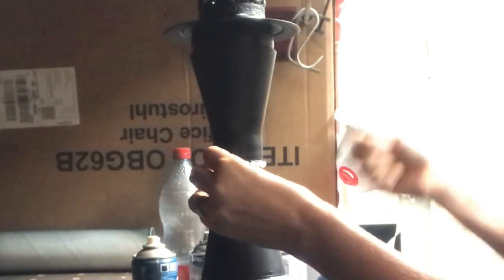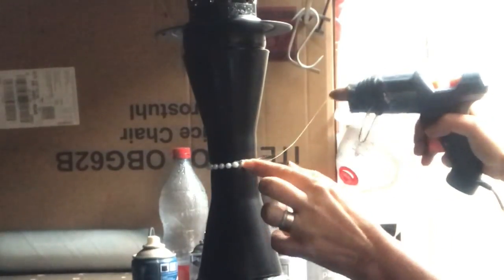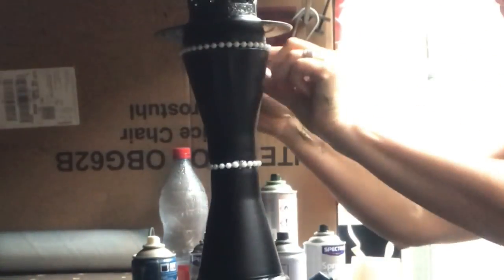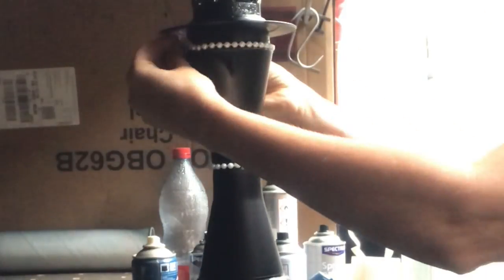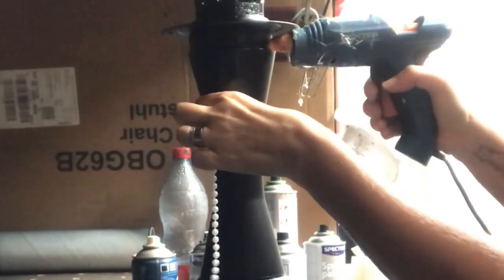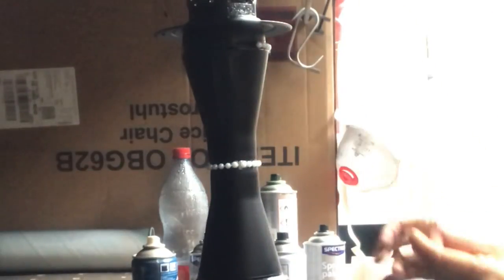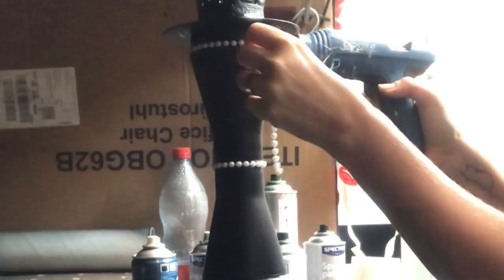A little further up I put another strand of pearls right there on the top — cut that to size and hot-glue it into place. Then I spray paint it black to match the whole piece, and I'm done!